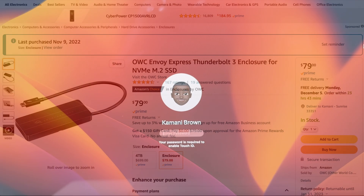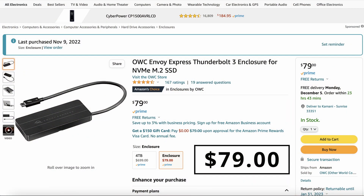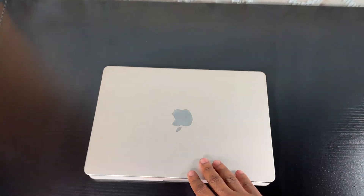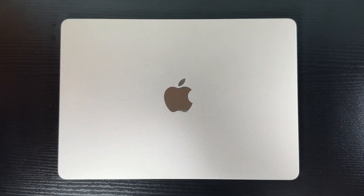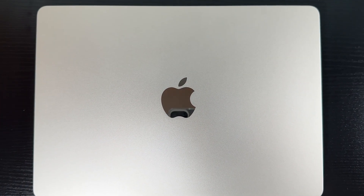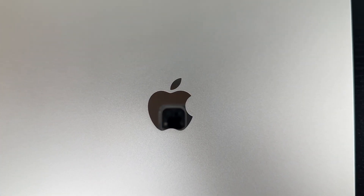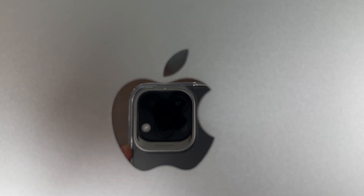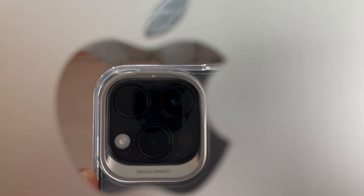I only bought this for about 80 bucks, and it is every bit as good as the internal SSD. The price is right — save your money. And that's it folks, see you in the next one, peace out and take care.